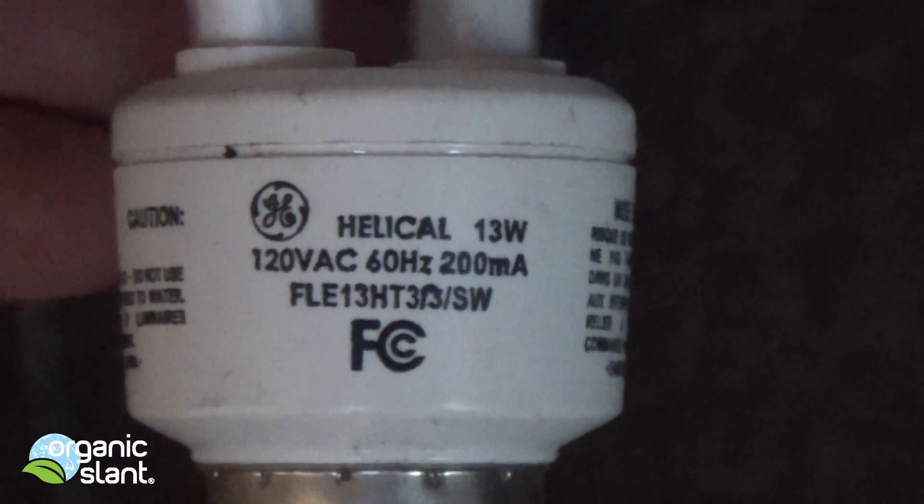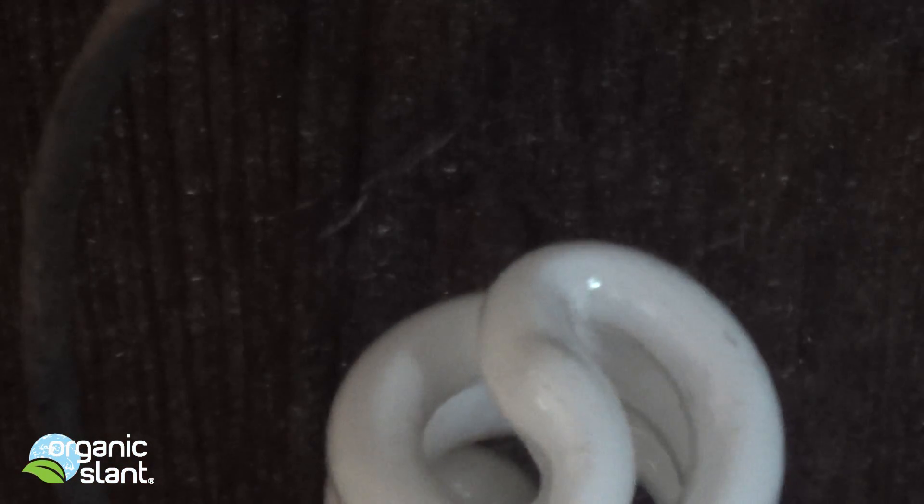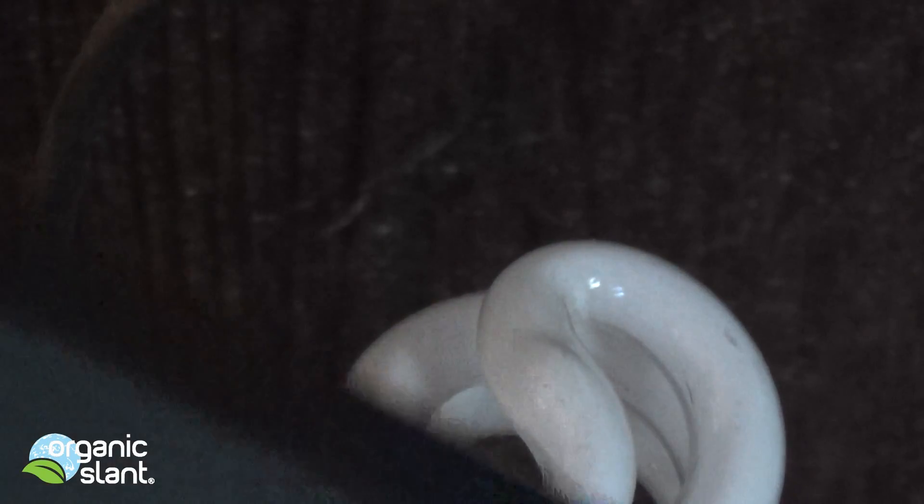Now this puppy is hot, but I can still do it while we're recording because it's only going to take a couple seconds. Now we put in 120, 13 watt. Alright, screw that in.